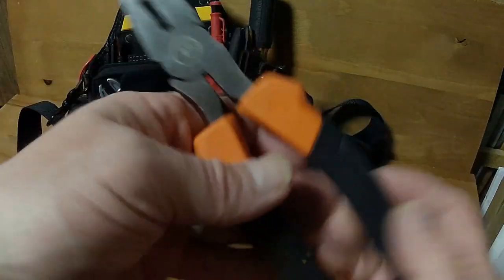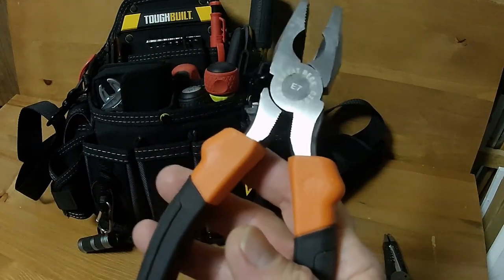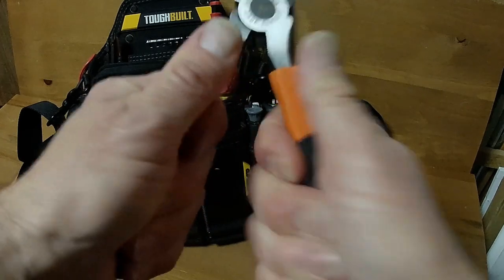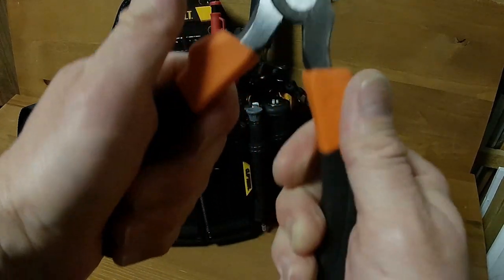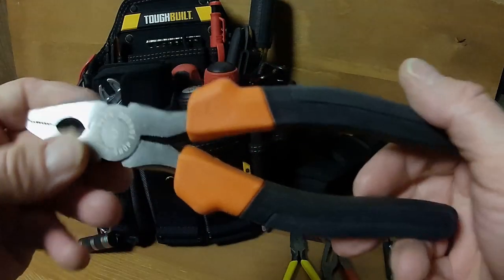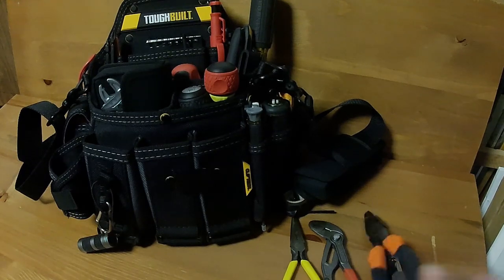A pair of 7-inch linesmen, Great Neck brand. These have been okay — they're kind of just some backups. When I'm really applying pressure to these, I've noticed the grips do tend to twist a little bit. I could probably apply an adhesive inside if I wanted, but I'll probably just get something better.